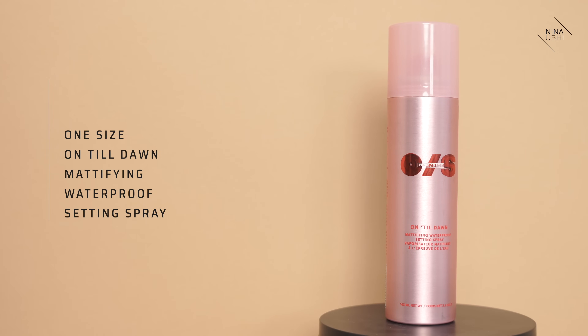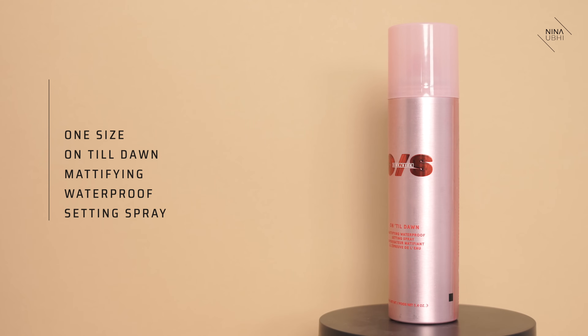The viral spray I'm going to be using is the One Size Until Dawn Mattifying Waterproof Setting Spray. This stuff apparently makes your makeup literally transfer proof. Let me just read what it says: 'Light as air, non-sticky, this waterproof transfer-proof setting spray locks in makeup with an all-day matte finish. No touch-ups needed.' Instructions: shake well before each use, keep eyes closed during application, hold 10 to 12 inches away from face and spray in a circular motion for even distribution.